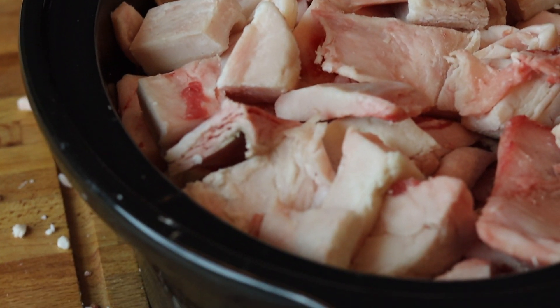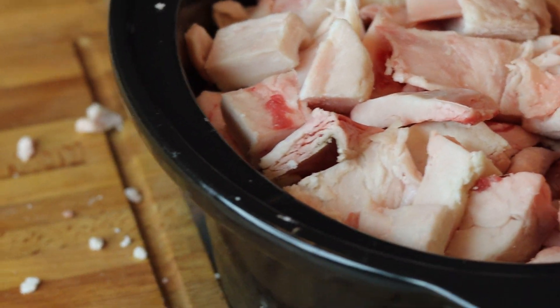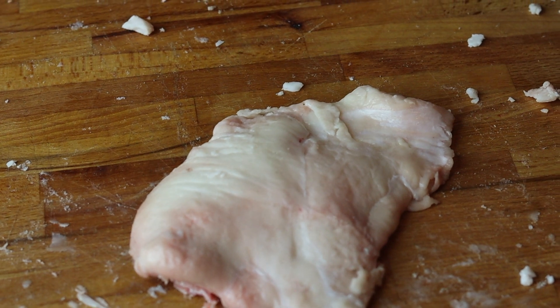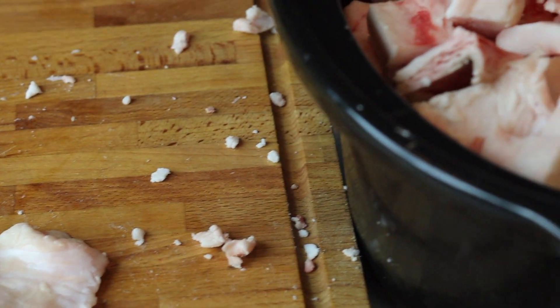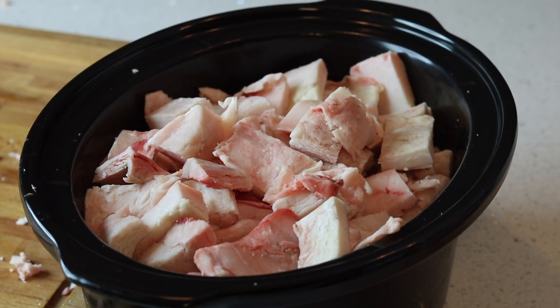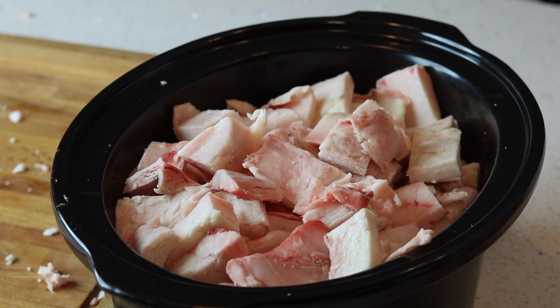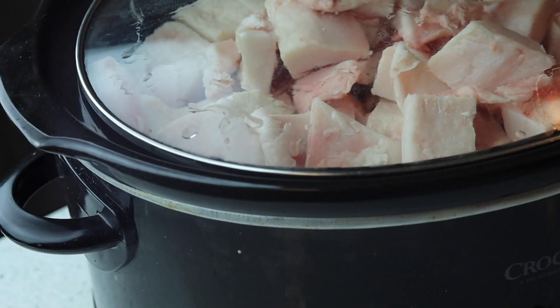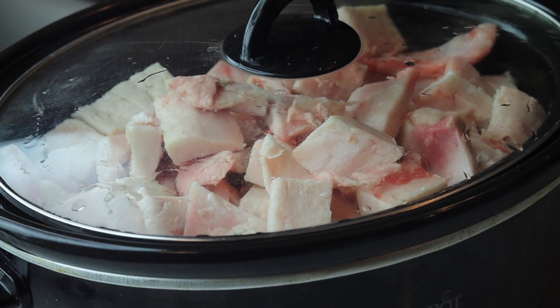That's it. Chopped it all up, filled up the crock pot. I got some piece here — I don't know if I'm going to use it or not, I might just fry it up and eat it. But that's it. I'm going to start that tonight and it should be done by the morning. Let's put it in the crock pot, put it on until morning.